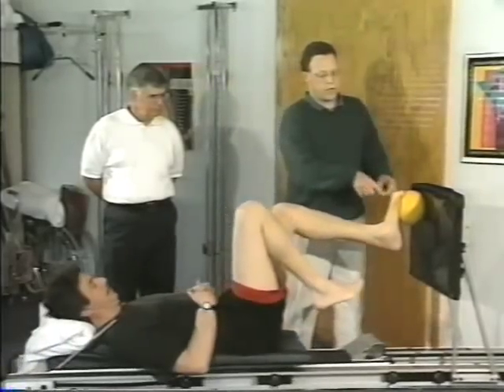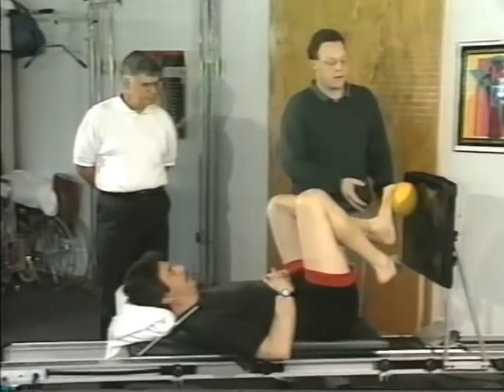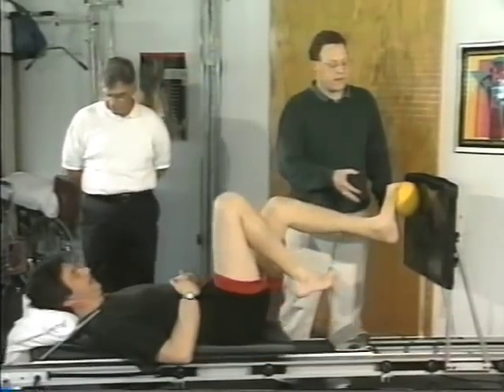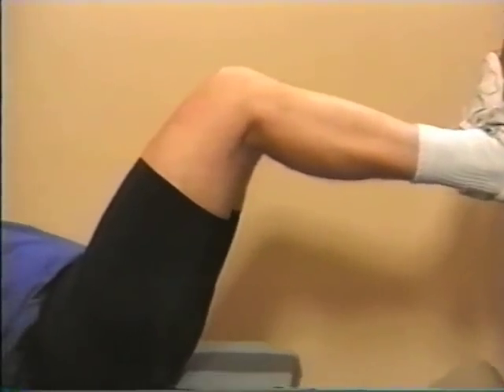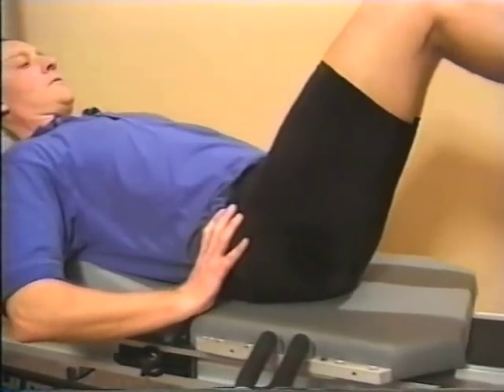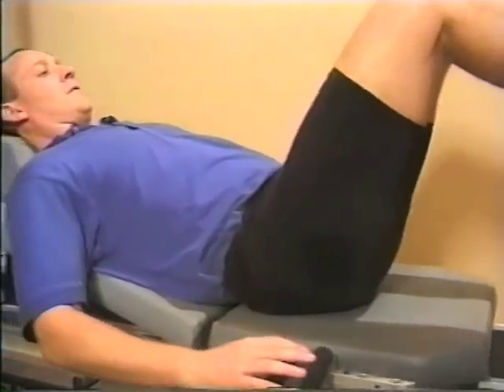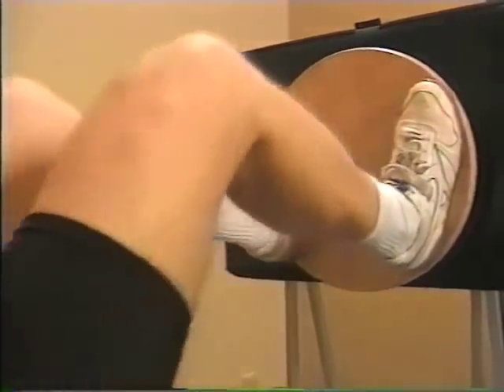Other proprioceptive activities that focus more on balance are easily achieved on the shuttle. With two feet on the wobble board, this simple closed chain exercise becomes an activity for stabilization, affecting the entire kinetic chain right up to the pelvic floor — a particularly safe and effective exercise for lower back patients.